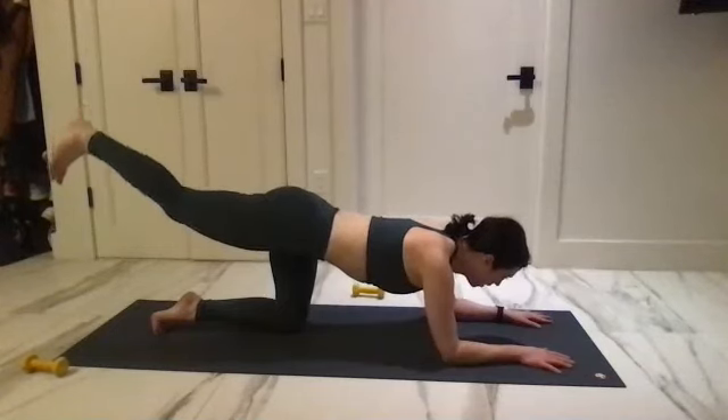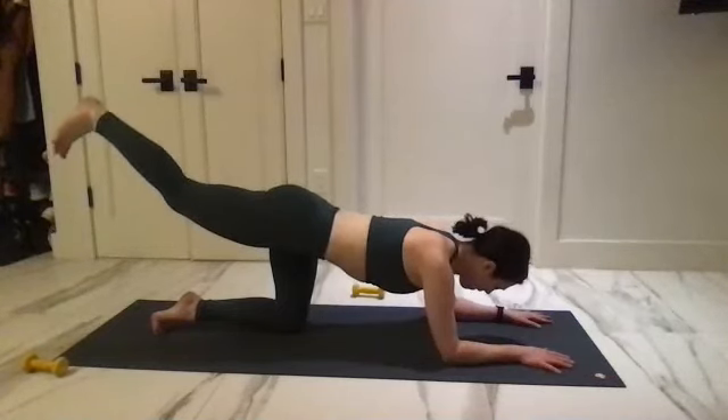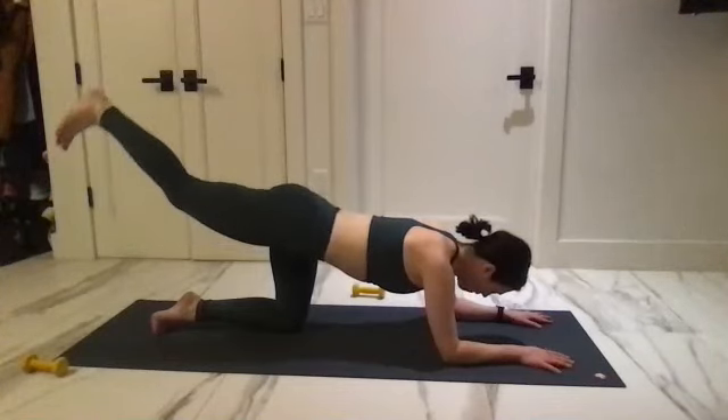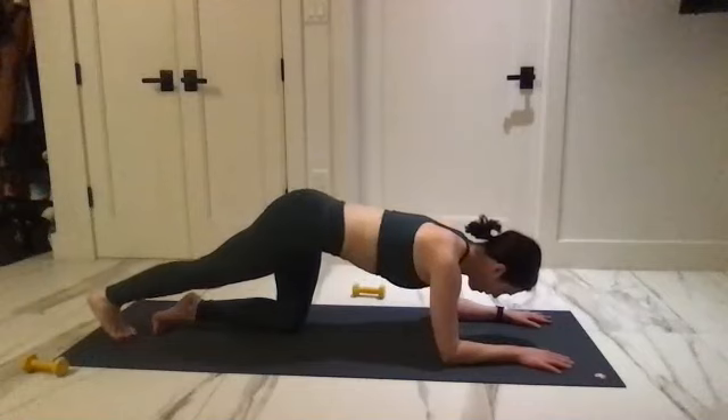For eight, seven, six, five, four, three, three, two, one — find that forearm plank, lift up and hold.